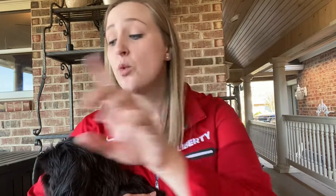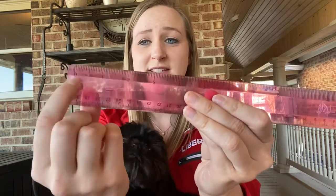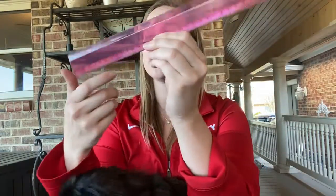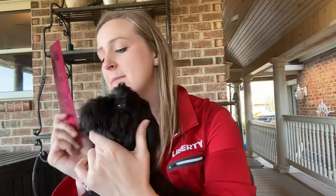This week we're going to be talking about three more types of measurement, including length, which we use a ruler for. So I'm going to show you how to measure. Using a ruler, I am going to start — sometimes you start at the edge of the ruler, sometimes you start where it says zero. So I'm going to start at zero and I'm going to measure Aria's head.